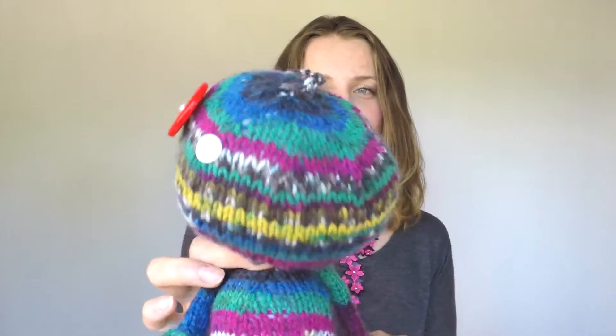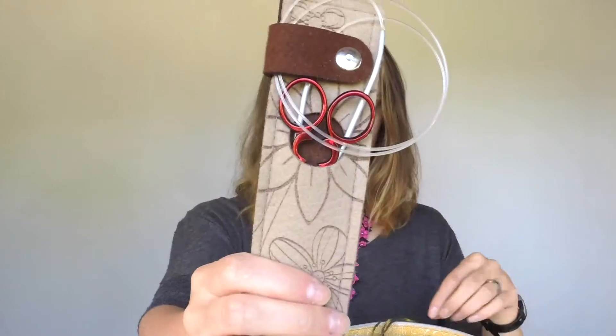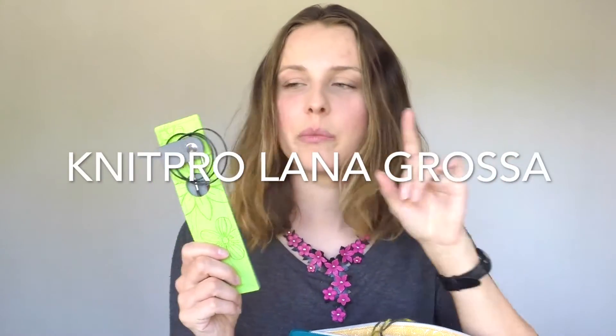It'll be quite fast because I need to leave for the birthday to deliver this cutie. So, what did I use? I kept everything in this bag, which is from Lisa on Instagram, and I had scissors and needles — that's KnitPro.